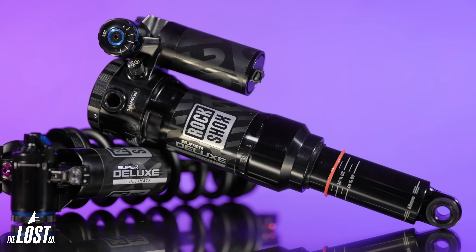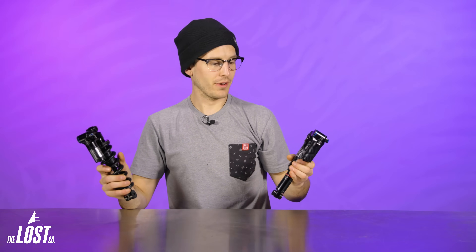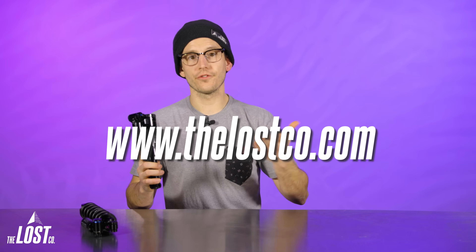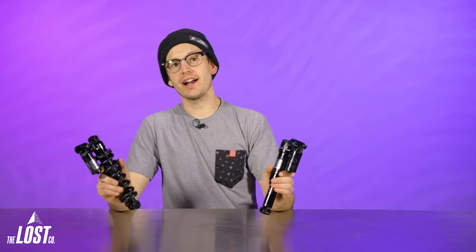That's about everything we know about the new RockShox Super Deluxe Ultimate rear shocks, both on paper and on the trail. Which feature are you most excited about? Let us know in the comments below. If you want to experience this shock for yourself without waiting for a full review, head over to thelostco.com — we've got free shipping on orders over $49 in the USA and same-day shipping on orders placed before 2:30 PM Pacific Time Monday through Friday. If you liked learning about these new shocks, hit that like button and subscribe with the bell notification so you don't miss future videos.